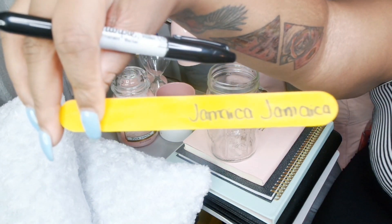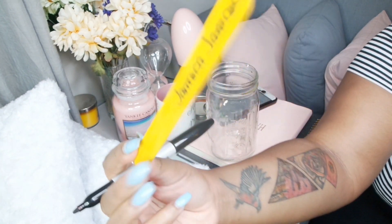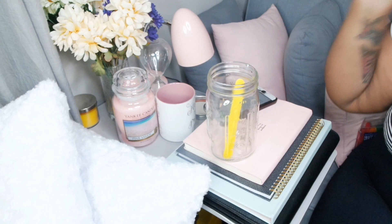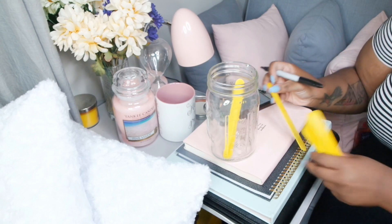You want to leave it halfway empty so they don't cheat. I just put the first restaurant on there and I'm gonna stick it in the jar. I'm gonna do the same thing for all the other ones.